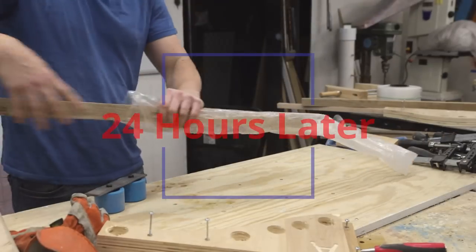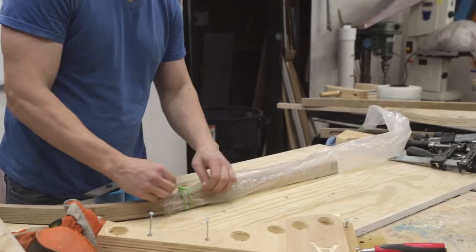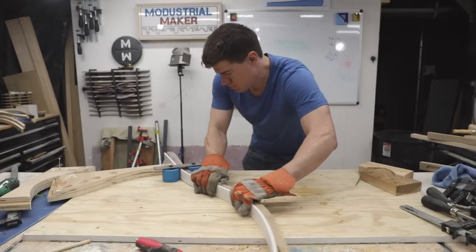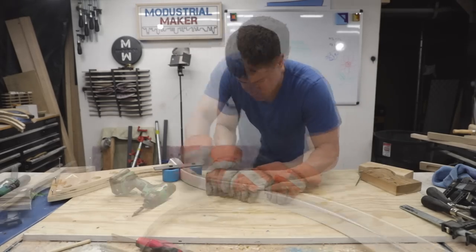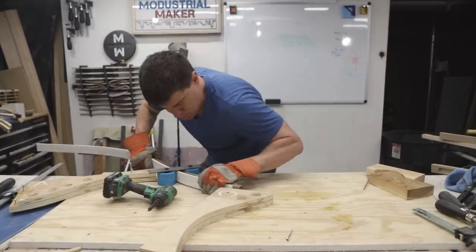I came back the next morning to repeat the process and make the second bend in the other direction. One of the main benefits to this approach is keeping the bag on and continuing to steam the wood while bending, which gives you a lot more time to work — a huge benefit when you're working alone.